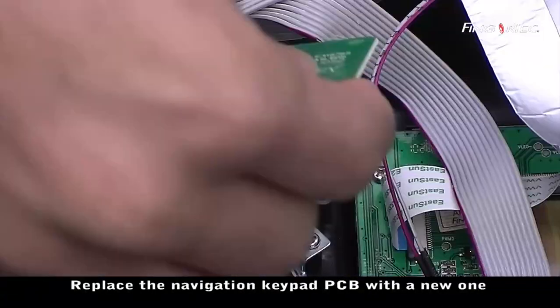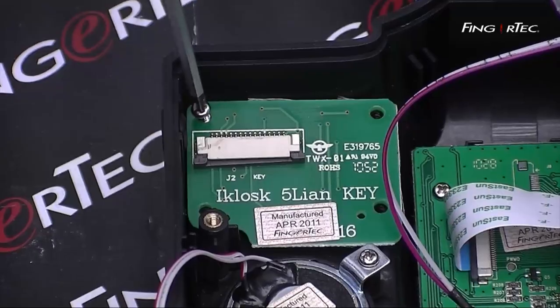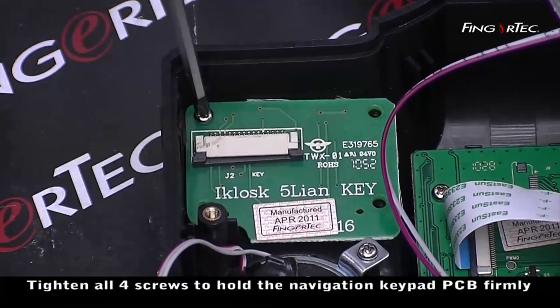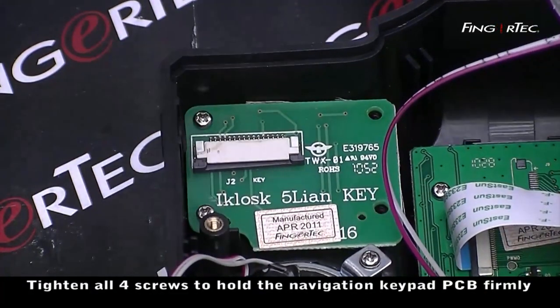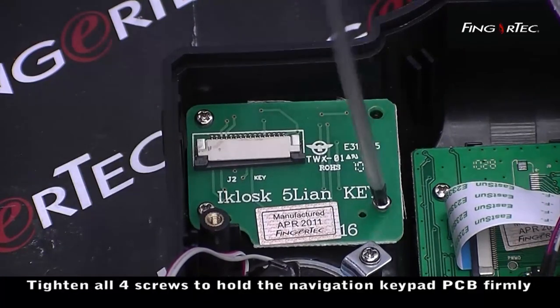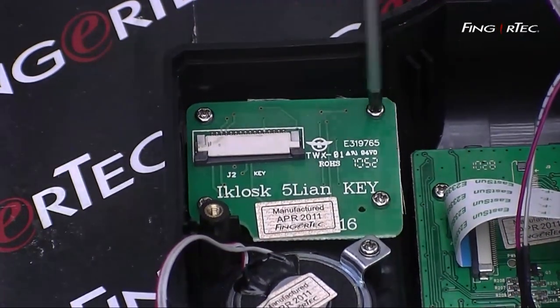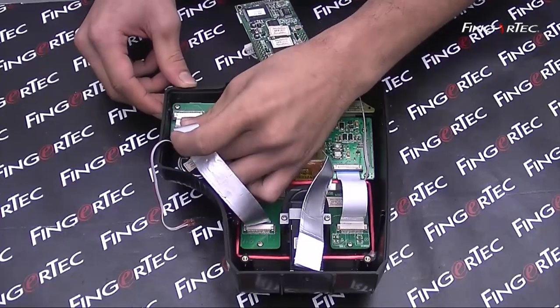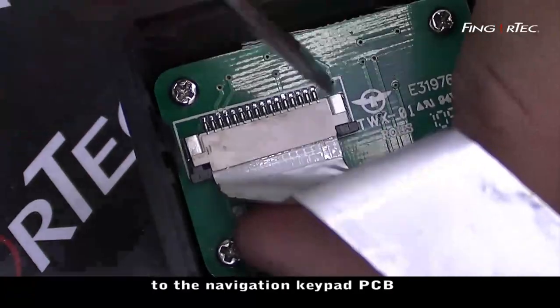Replace the navigation keypad PC with a new one. Tighten all four screws to hold the navigation keypad PC firmly. Connect the flexi-flat cable back to the navigation keypad PC.